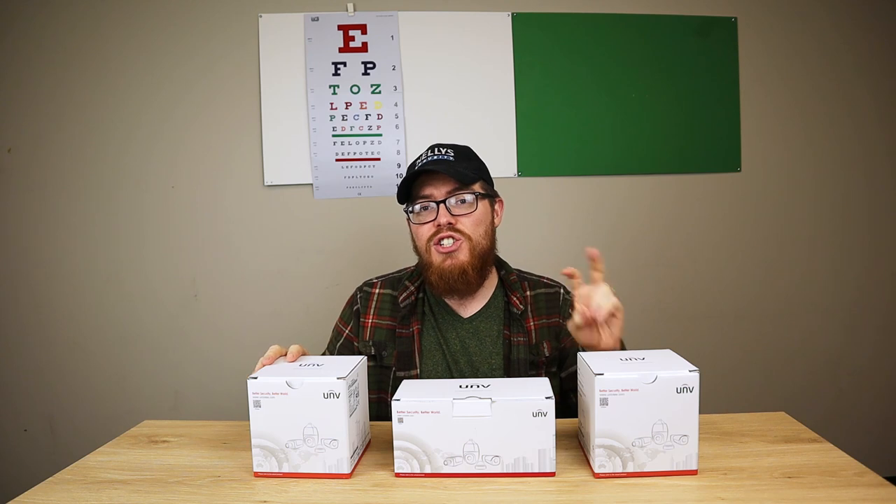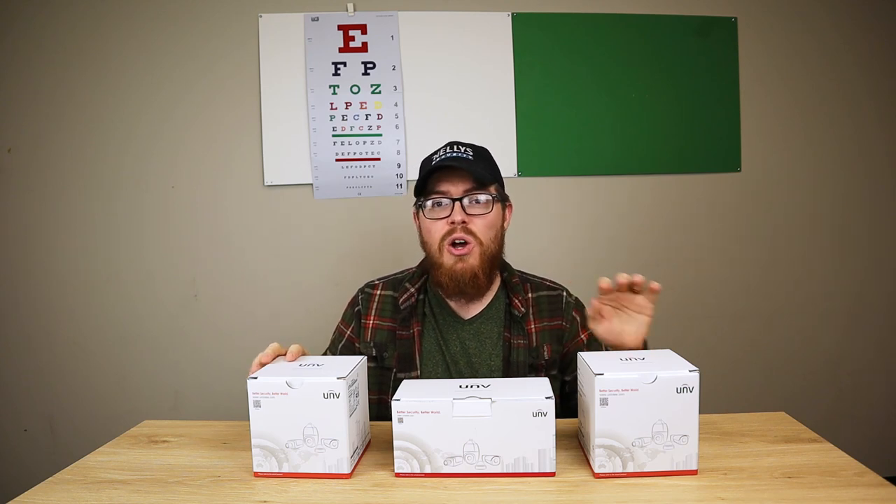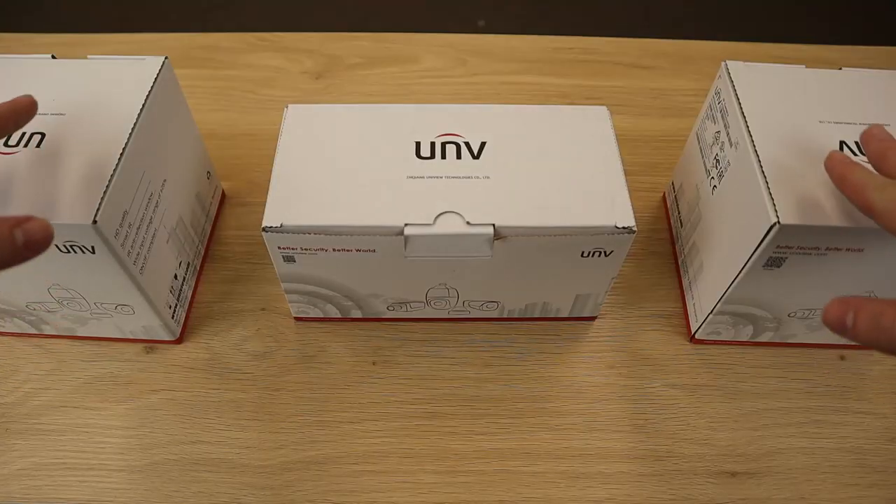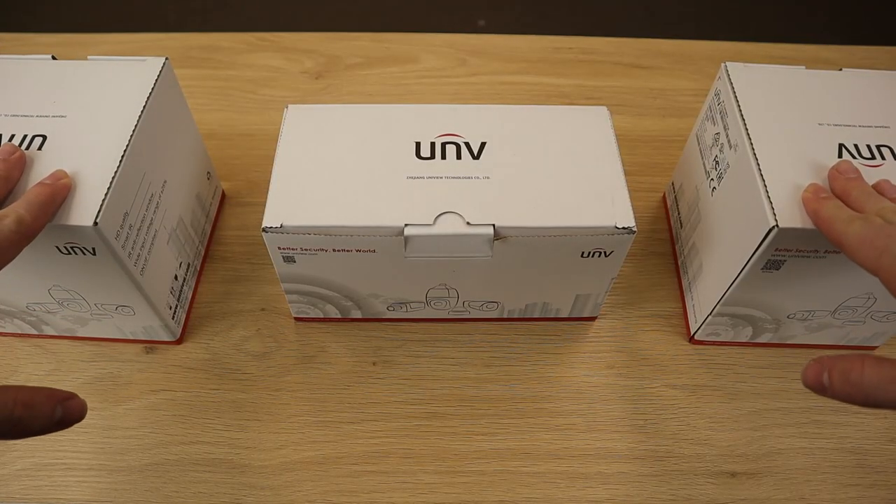All three cameras come in 2-megapixel and 4-megapixel, while our bullet and turret cameras also come in 4K. Alright, I've got our boxes here, so let's go ahead and take a look.